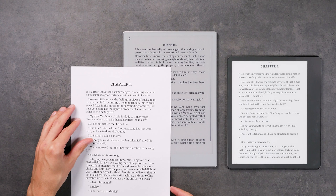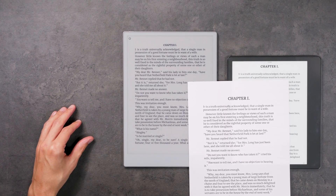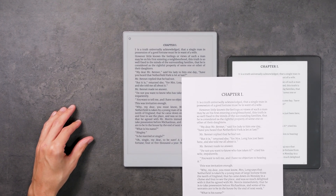To put it into perspective, the Kindle Scribe's maximum brightness is 128 nits. I'm not saying that Remarkable should have implemented a frontlight as bright as this, but a little brighter would have been nice.